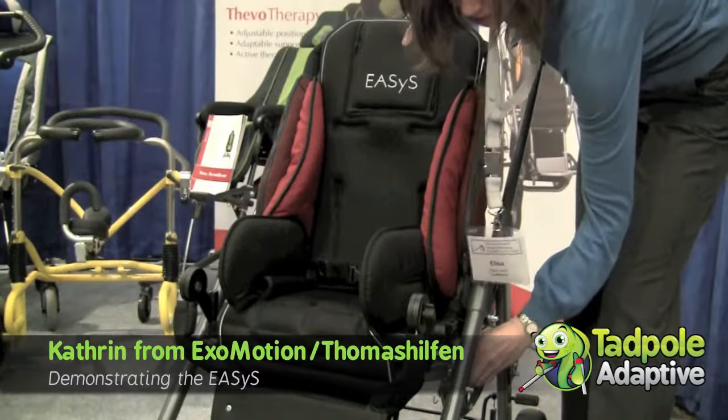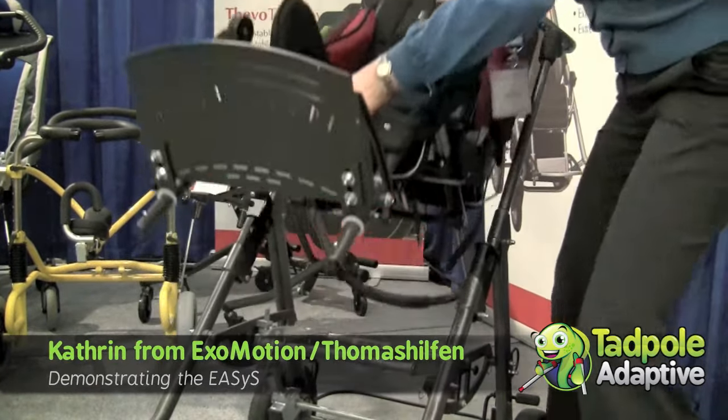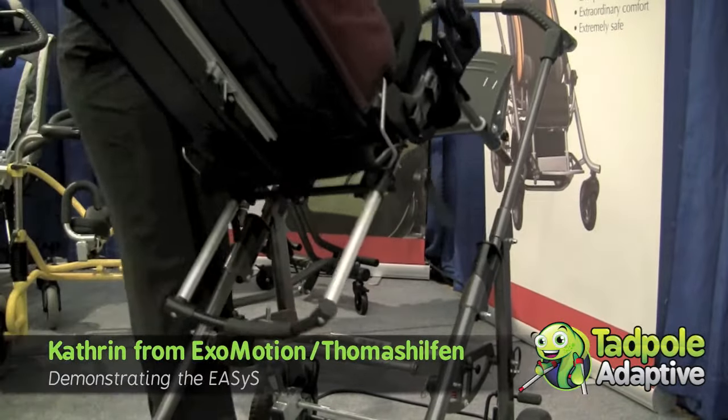It's very easy to change from facing to the front and then facing to the mother or the father.